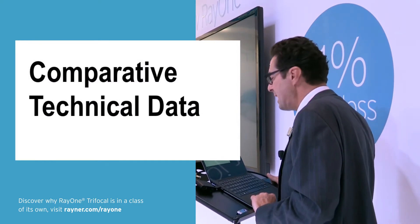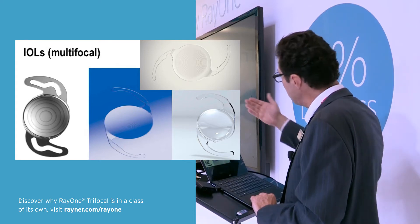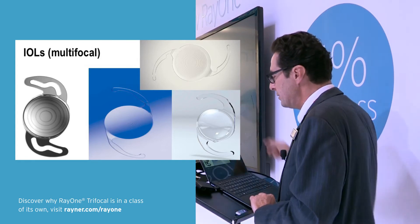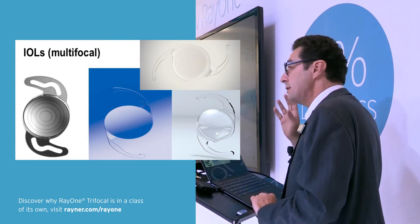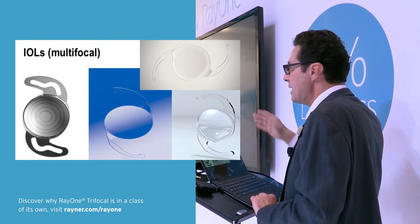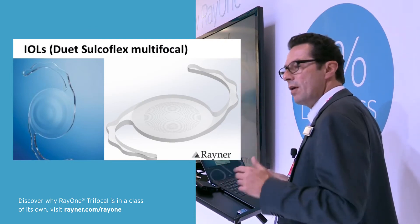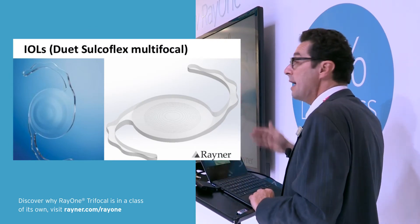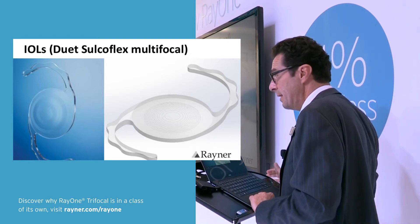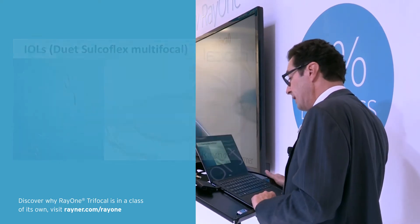Coming to the comparative technical data — there are so many different lenses on the market. There are refractive lenses, diffractive, trifocal, bifocal, aspheric, asymmetric, and additive lenses, which can also provide multifocality — an interesting concept that might be a big thing in the future.